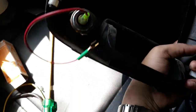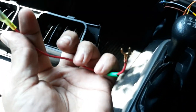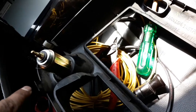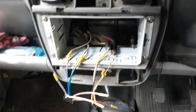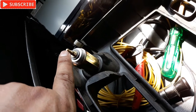Now let me remove this positive connection from here because I need a longer wire to connect to the battery. The connection is very simple - that's the negative, you can connect it to the car body metal body anywhere, that would be negative ground, and you can connect the positive to the battery directly.